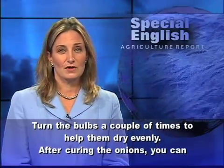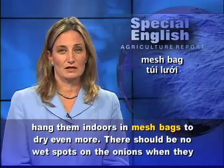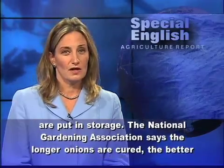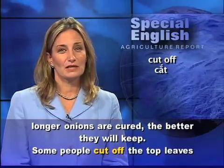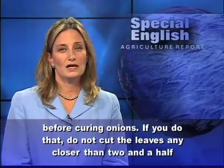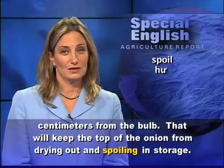After curing the onions, you can hang them indoors in mesh bags to dry even more. There should be no wet spots on the onions when they are put in storage. The National Gardening Association says the longer onions are cured, the better they will keep. Some people cut off the top leaves before curing onions. If you do that, do not cut the leaves any closer than two and a half centimeters from the bulb. That will keep the top of the onion from drying out and spoiling in storage.